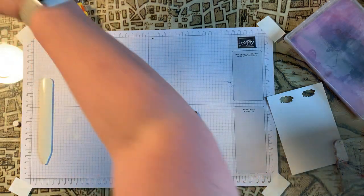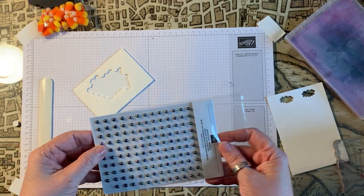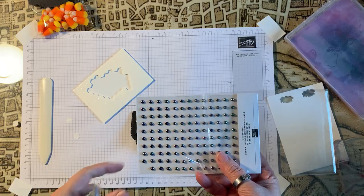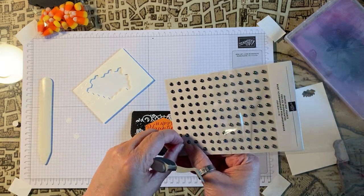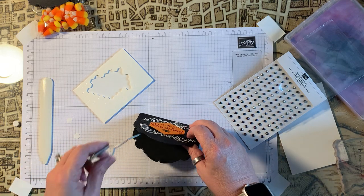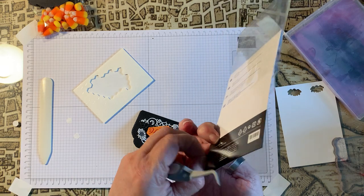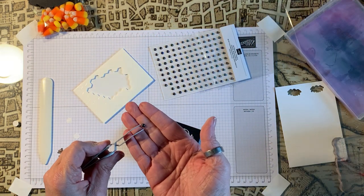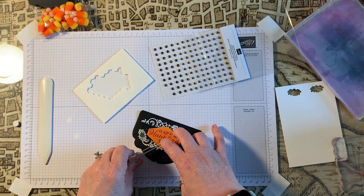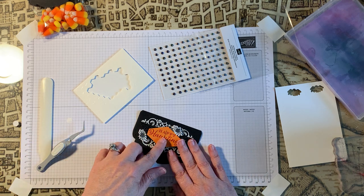The last thing is these little iridescent beads. I'm just going to grab one with my tweezers and place it right on the body of the spider. There we go, perfect.